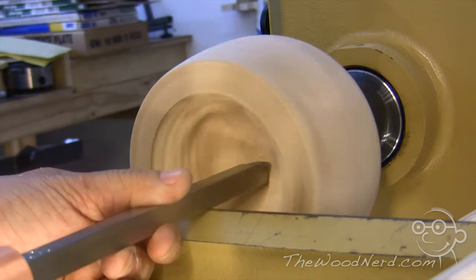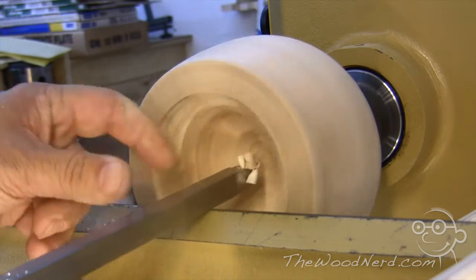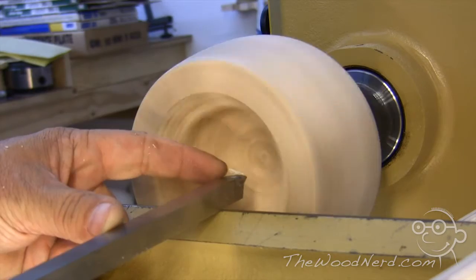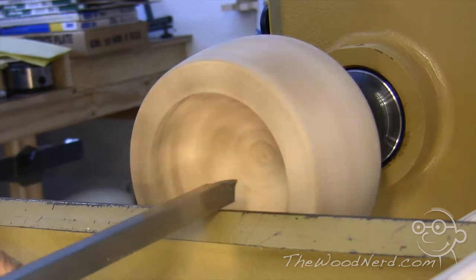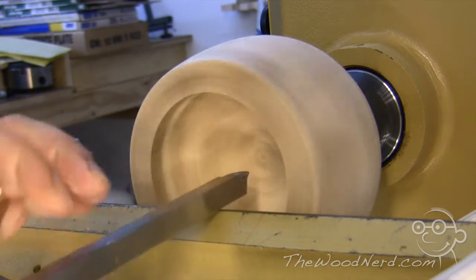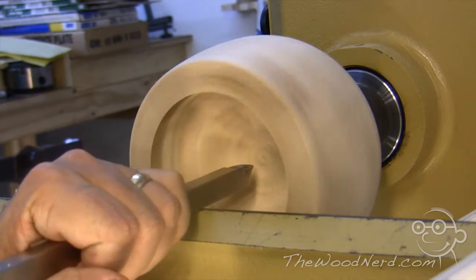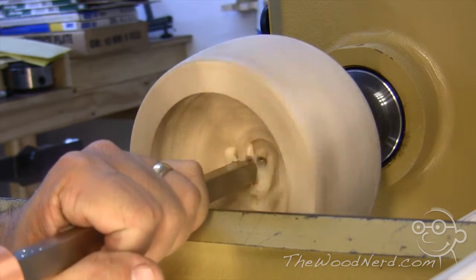Now one thing about working in a bowl that's kind of tough is that you've got this really long extension. You're reaching out a long way in order to get to the wood, and that's where this really heavy half-inch stainless steel bar comes in handy, because it's very stable when reaching in a long way.